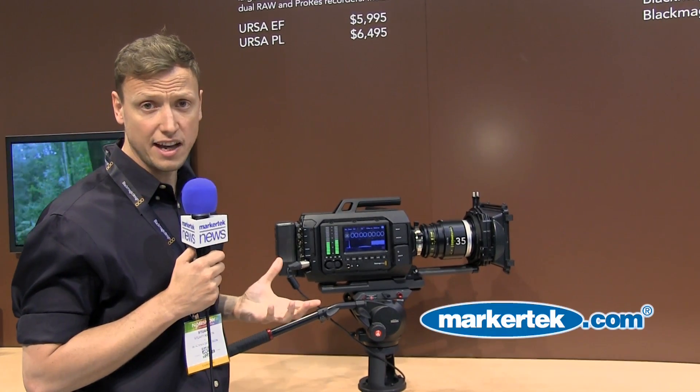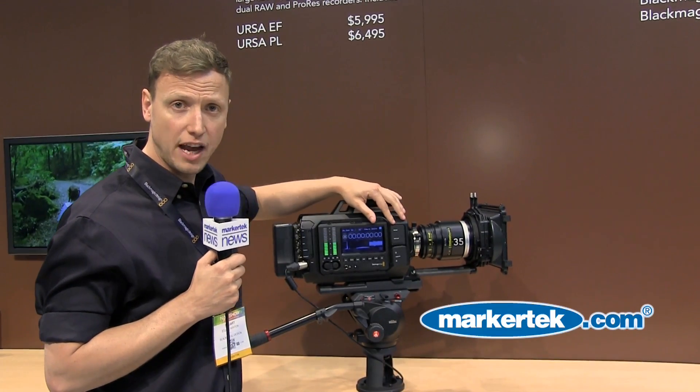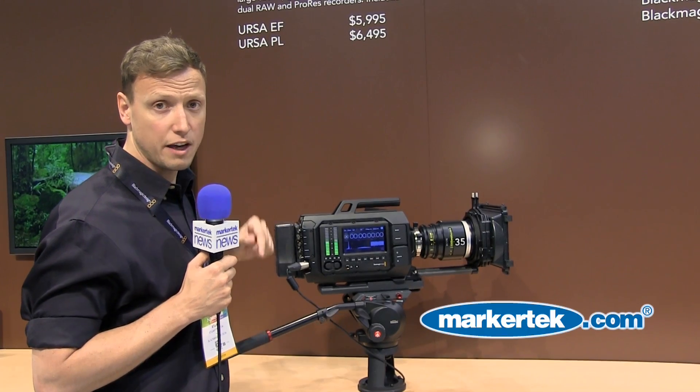We've got SDI on there as well for incoming and outgoing video signals — both a 3G SDI for HD output and a 12G SDI output as well for higher frame rate Ultra HD.